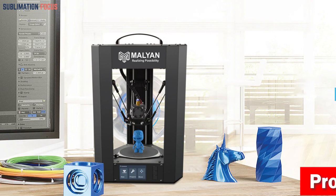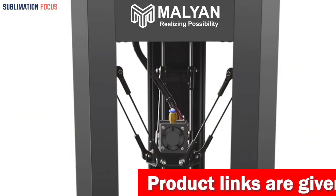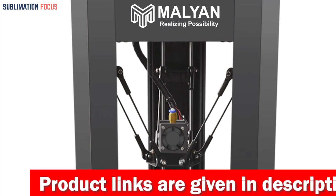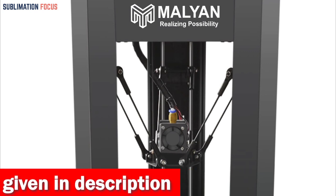One of the most notable features of this printer is that it arrives fully assembled and pre-calibrated at the factory, saving you time and effort. It even includes a micro SD card preloaded with models, allowing you to start printing immediately.